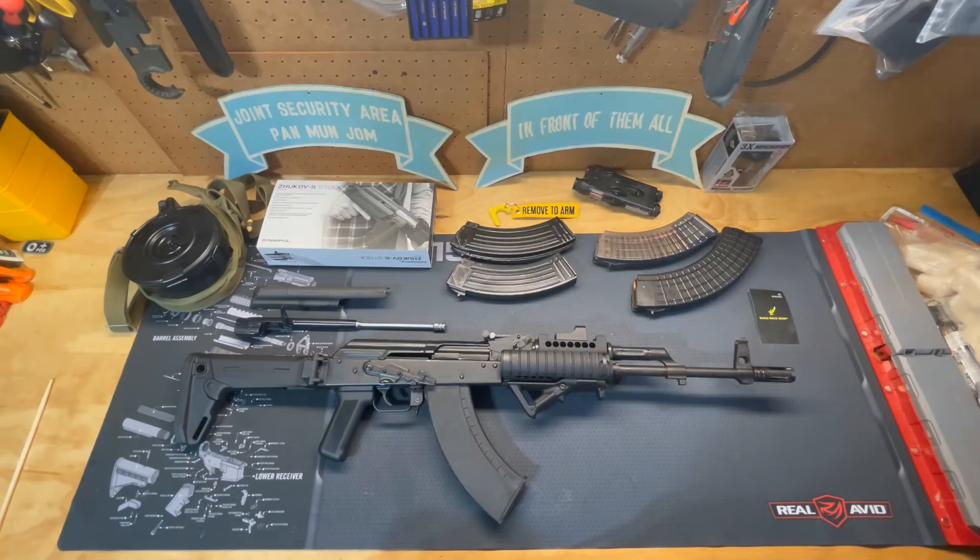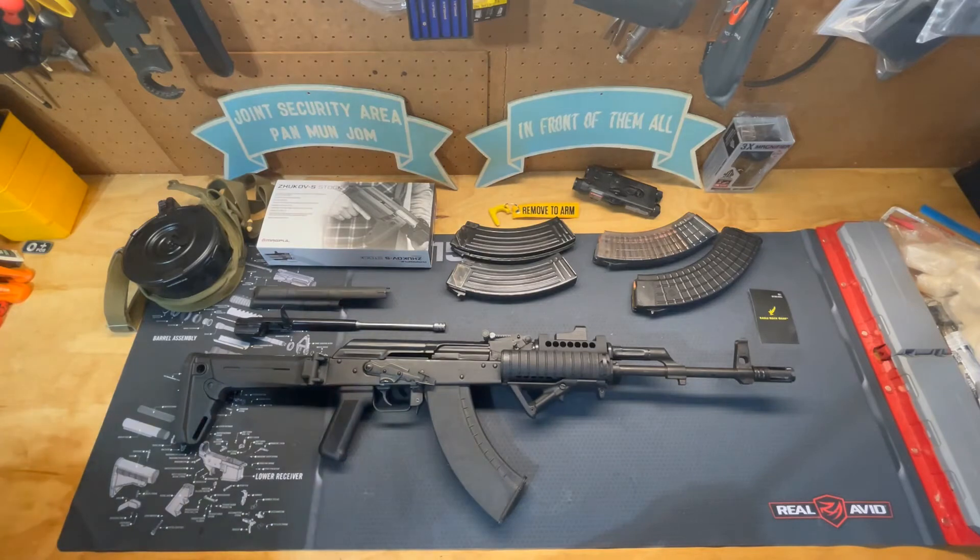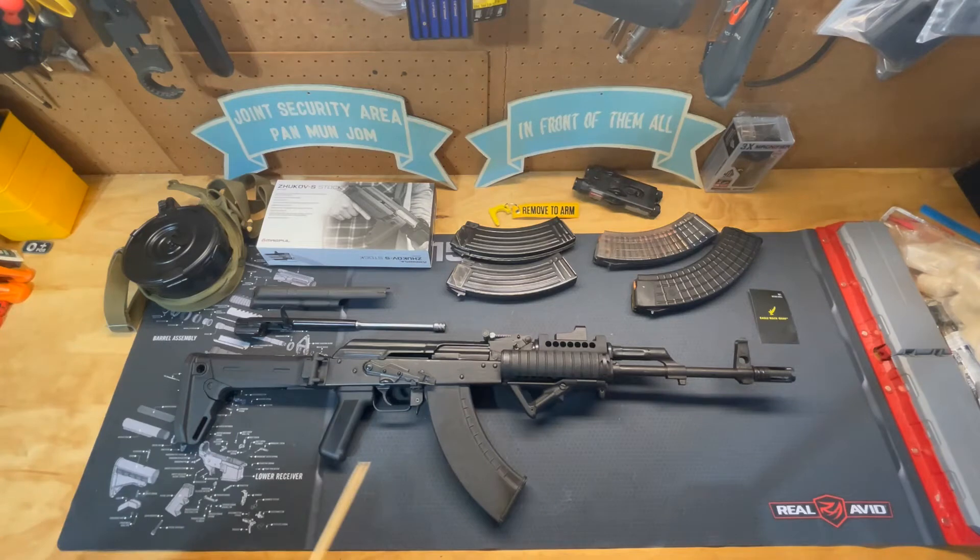Hello everyone and welcome to another episode of Dammit Jim's Gun Info. Today I'm going to be talking about the AK-47 weapon platform. The one you see in front of you is a WASR 10-63 in 7.62x39 Russian. As you can see it's got a lot of different updates than would come with your standard AK-47, and I'll talk about them all briefly here in a moment.